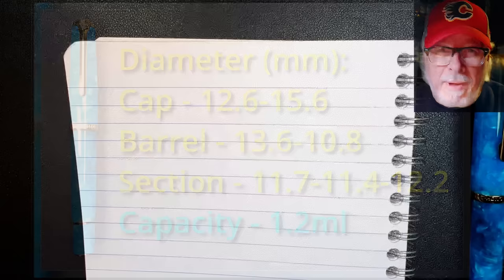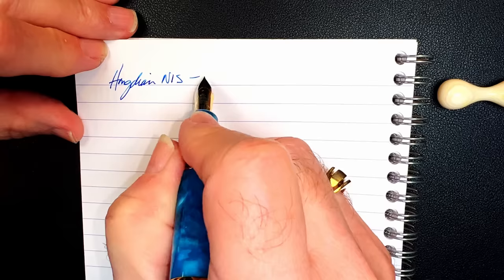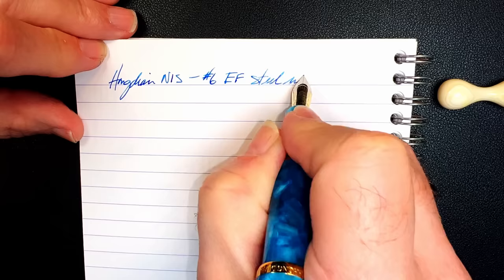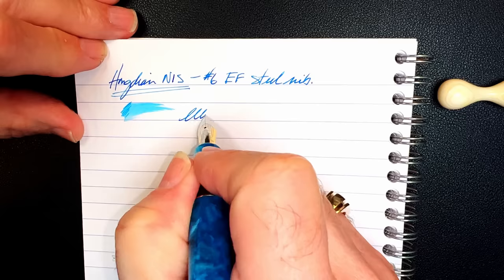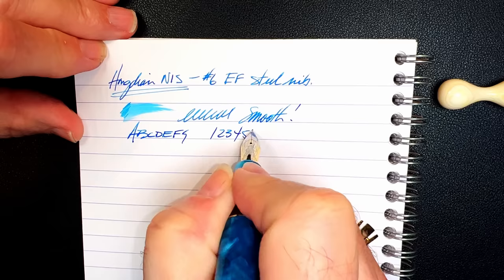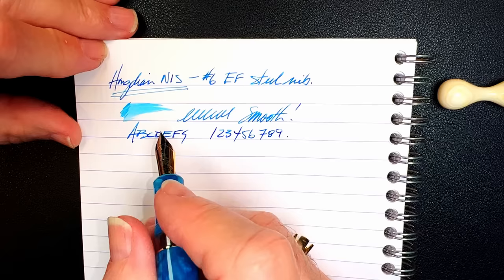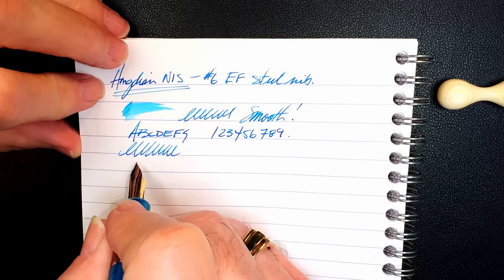We're back with the writing portion of the review. This is Clairefontaine 90 GSM paper, and this is the Hongdian N1S with a number six size extra fine steel nib. Let's check the wetness — look at how wet this nib is for a fine nib, it's delightfully wet right out of the box. The nib is smooth, smooth, smooth. I think this is the first extra fine Chinese steel nib I've ever written with right out of the bubble wrap that I've not been annoyed with.